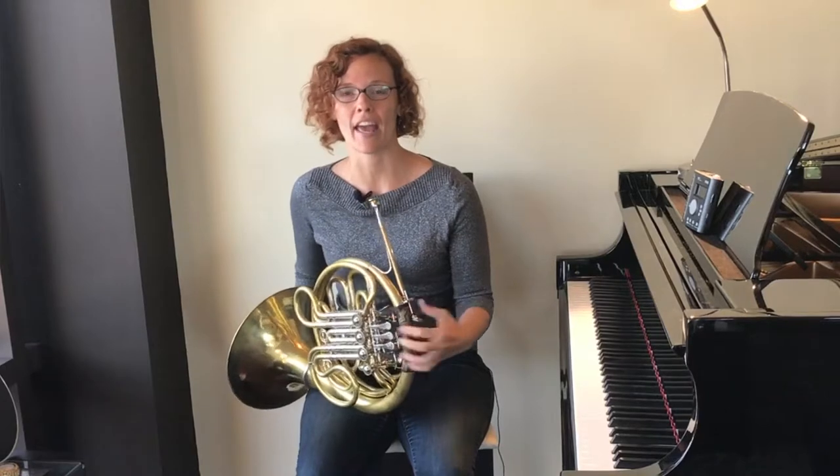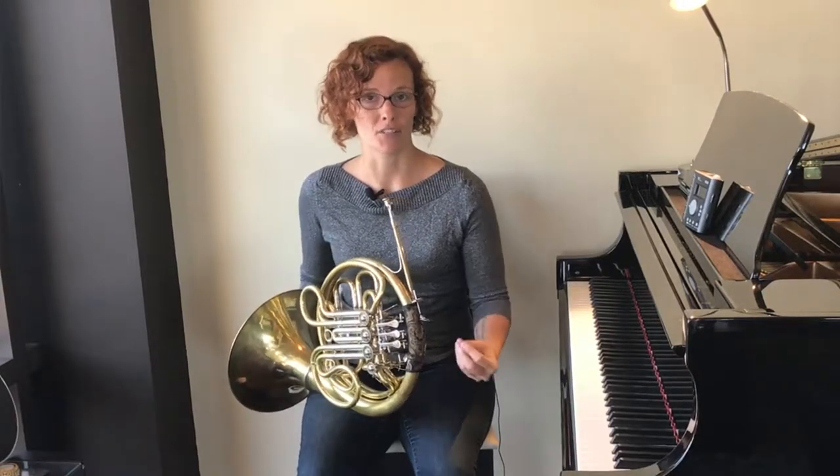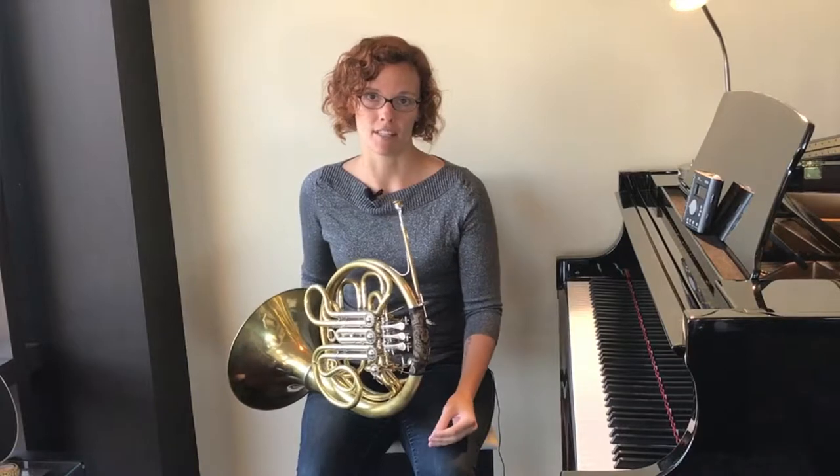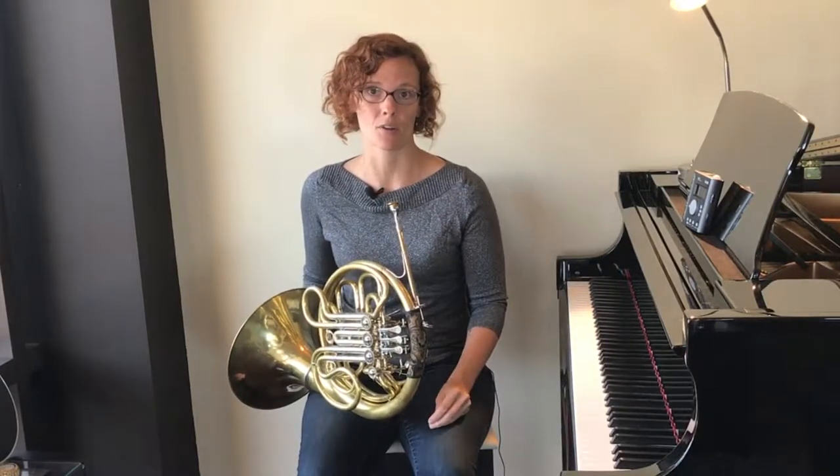The great thing about Hot Cross Buns is that it only has three different notes, so it's a great beginner song to learn. I'm going to teach you two different versions today — a lower version and a higher version. Pick whichever one feels the most comfortable based on whether you were better at the lower notes or the higher notes from the last video. We're going to start with the lower note version.